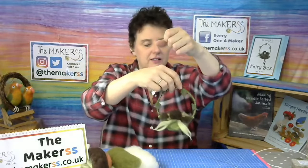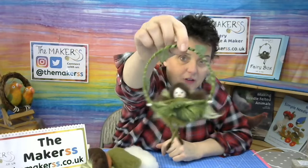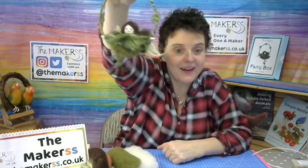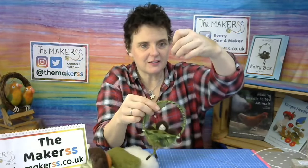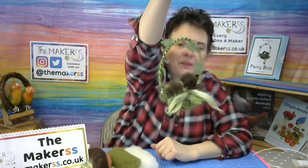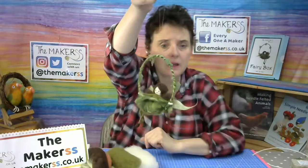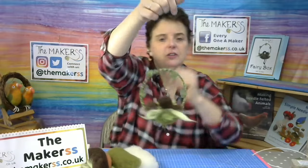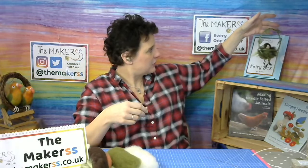I'll take the fairy off the little hook she's hanging on and give you a closer look. This time we've used white wool to make her face and her hands — we've never had a white coloured fairy before. I thought, as it's winter and there's not much sun, she can have a very pale complexion. She has got bamboo fibre wings, which are really easy to make but look really lovely. She's using some of the multi-tone tops.